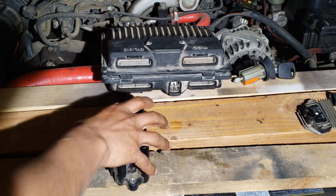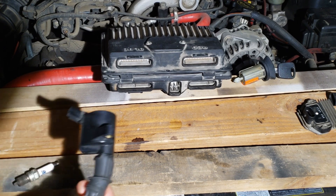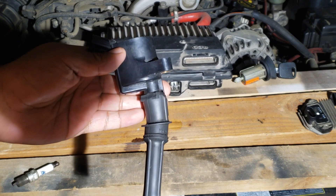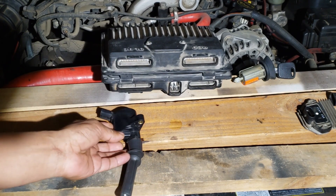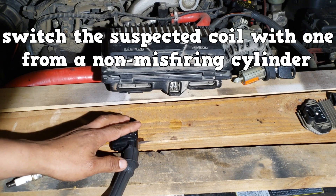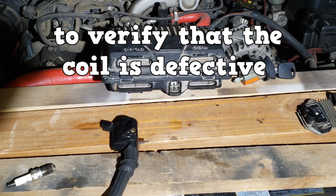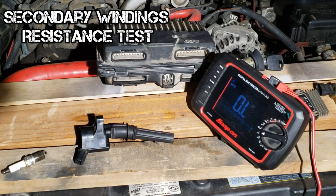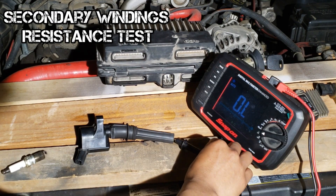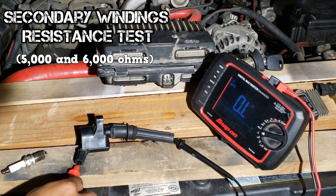Moving on to the coil-on-plug system. This system does away with the spark plug wires — there's one coil at every cylinder. If you have a misfire on this system, you can switch the coil-on-plug on the misfiring cylinder with another cylinder and see if the trouble code moves to the other cylinder. If it does, the coil-on-plug is bad. You can also check the resistance of the secondary windings; the specification for this coil is between 5,000 and 6,000 ohms.